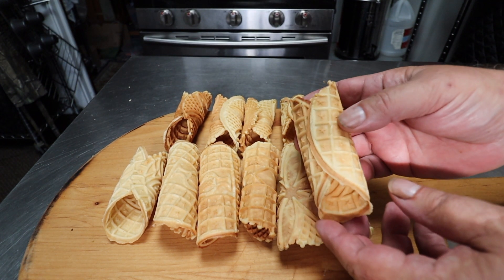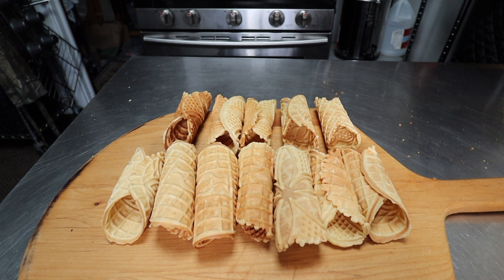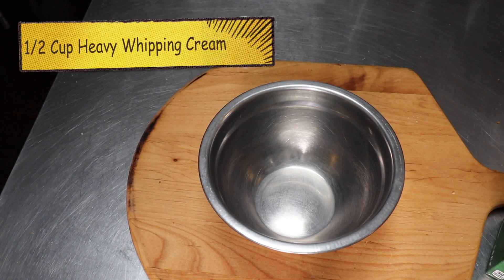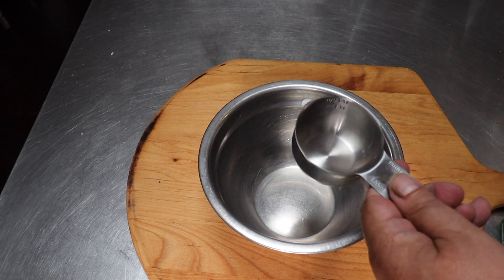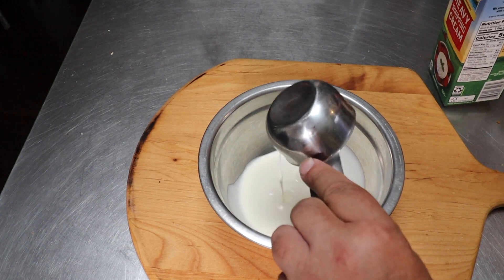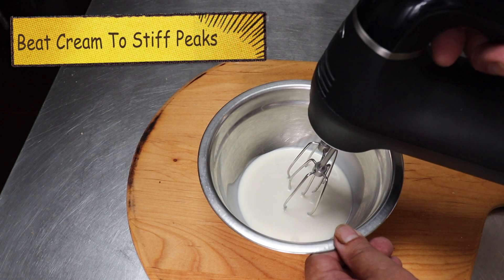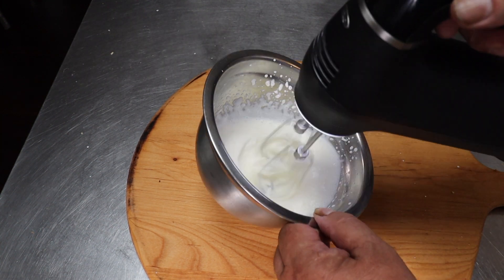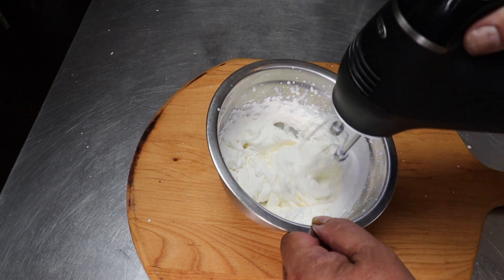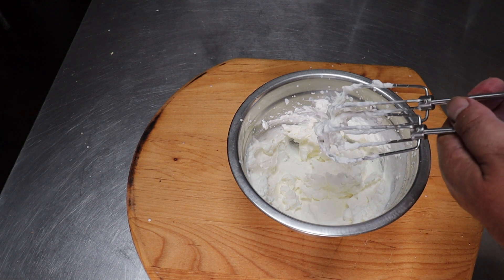Let's set these aside and get started on our filling. We're going to start with one half cup of heavy whipping cream. We want to beat that to stiff peaks. Okay, I think that'll do it — let's set that aside and start with the cheese part of the filling.